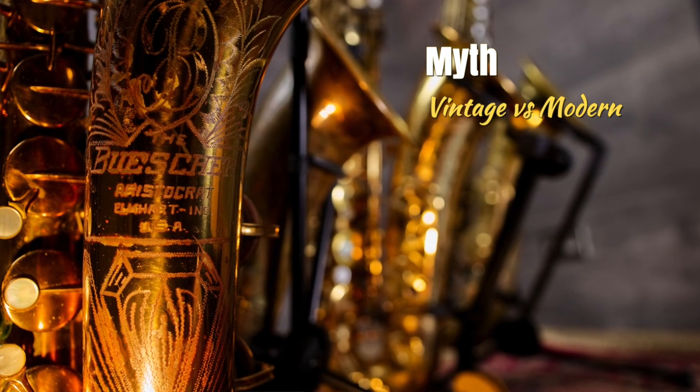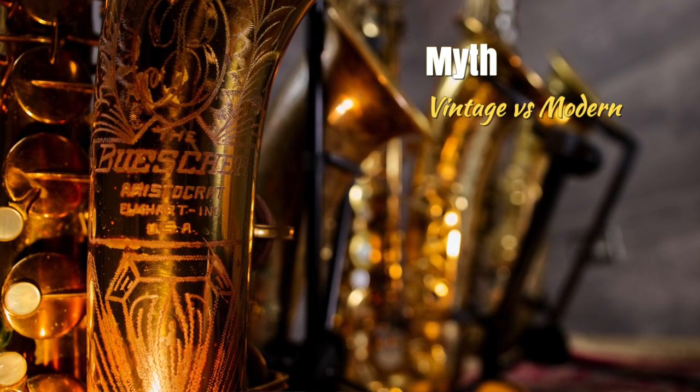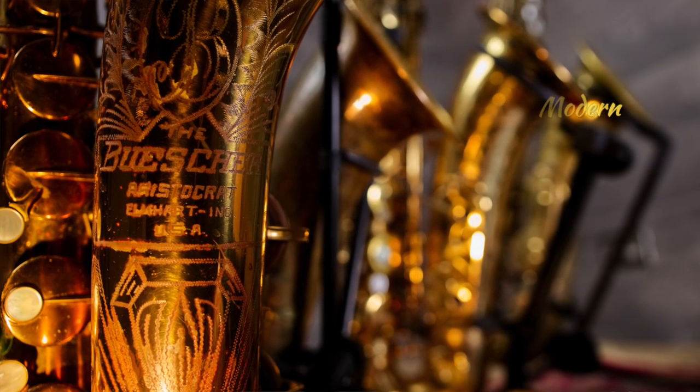Myth: You need a vintage instrument to get a vintage sound and a modern instrument to get a modern sound. Once again, the sound comes from the player. The saxophone is just a tool. You are the instrument. You are the one that sounds good or bad, vintage or modern.